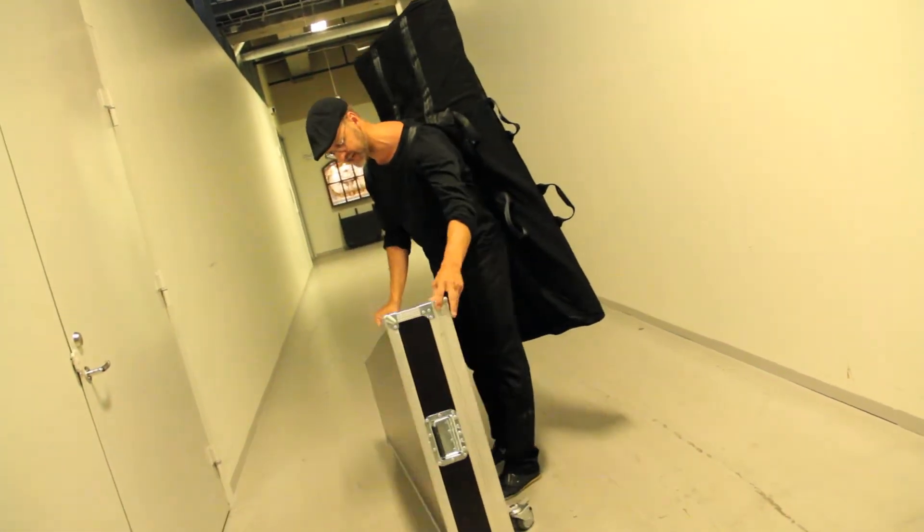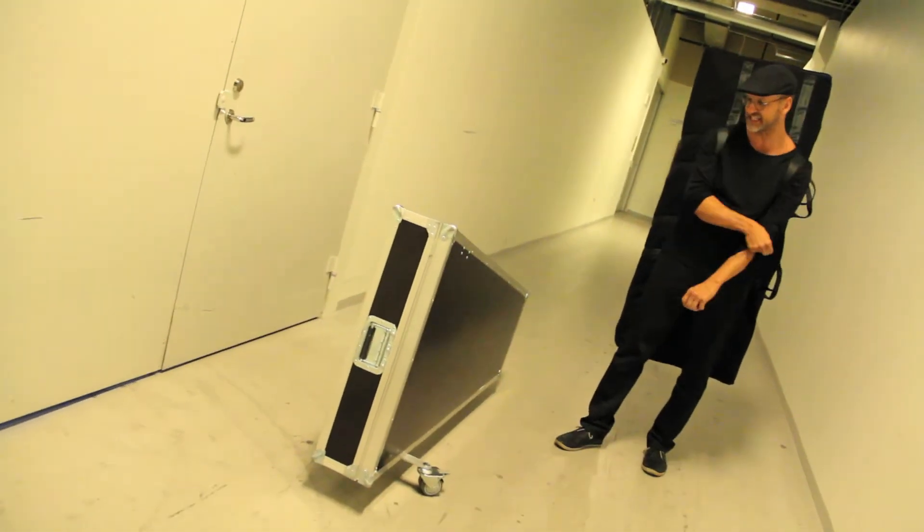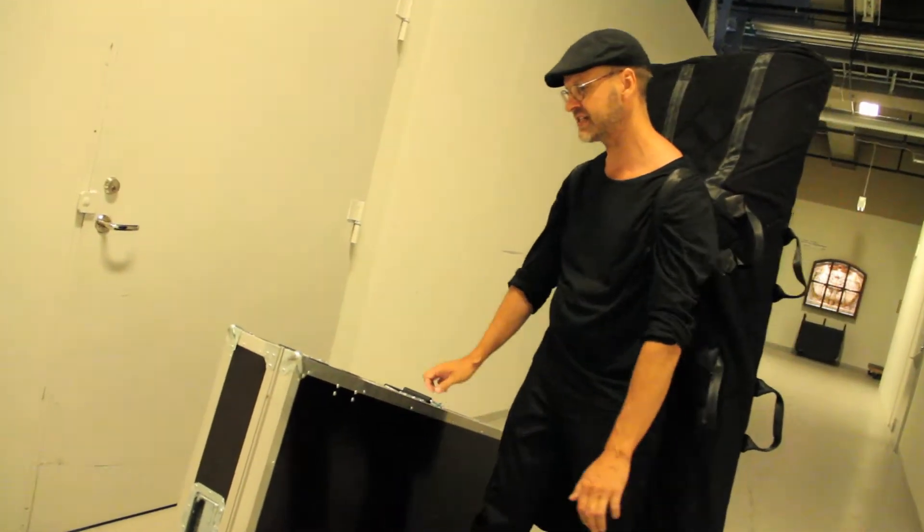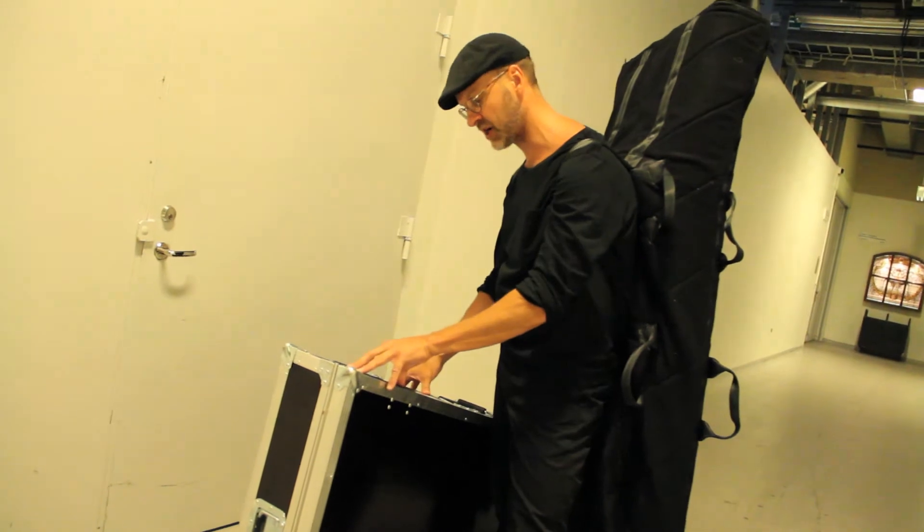No, actually this is a set of Vibes and this is the case — the ultimate case ever made. It's fantastic and it contains my Vibes with the bars on, but no legs. I designed this together with my good friends Thomas and John.